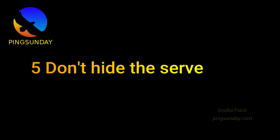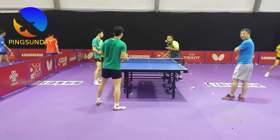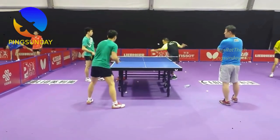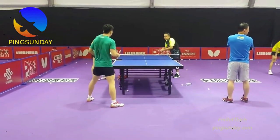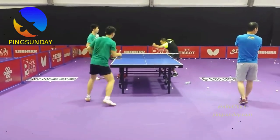Step 5: Don't hide the serve. After serving, remove your free arm from the ball. Once you serve, you can't hide the ball from your opponent. To avoid being accused of this, pull your free hand, your shoulder, and your head back. You must let your opponent see the contact point — otherwise your serve is not legal.